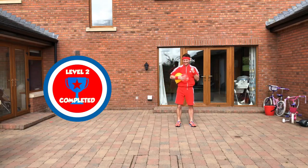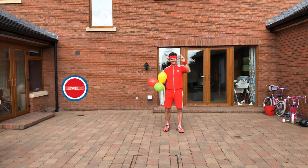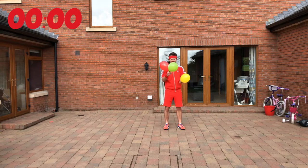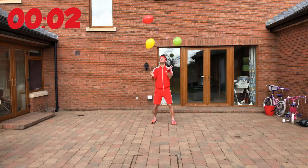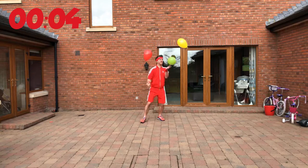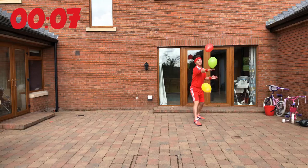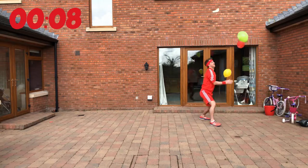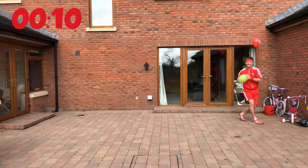Level 3. Can we do this one? First balloon in the air, second balloon in the air, third balloon — we're away for level 3! Keep these feet moving, keep your eyes on the balloons. Can we keep them in the air for 10 seconds? Don't let them touch the floor. Level 3 completed!